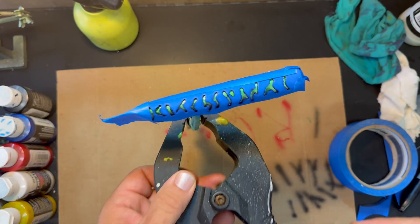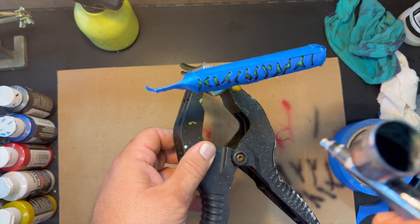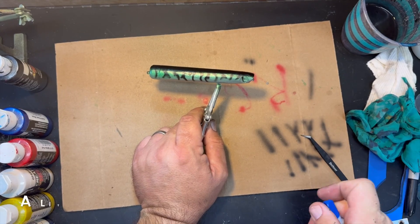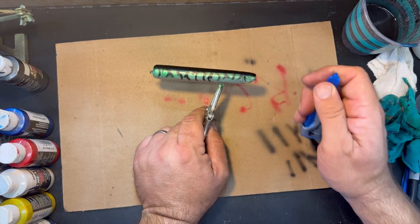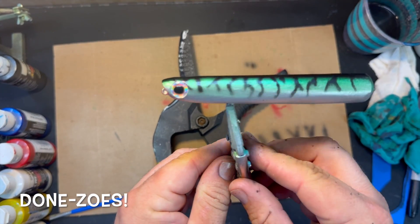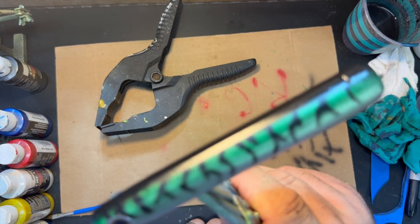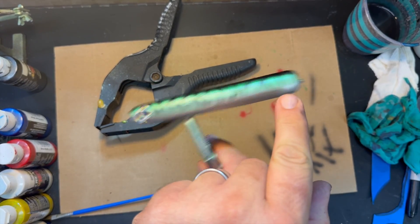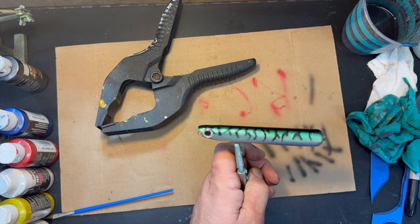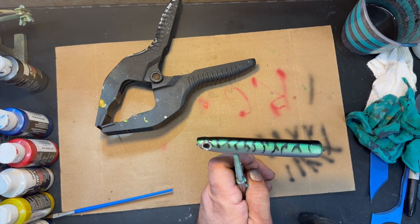Stencil is on and we're doing our best. That lure is done — great looking, and that rattle is fierce with the lead hitting the lead plate in the back. Can't wait to get this thing on the water. We're going to put a clear coat on with UV resin and seal this bait up for good.